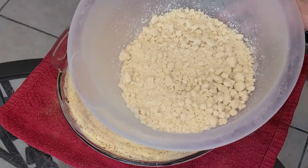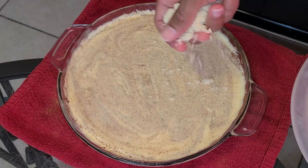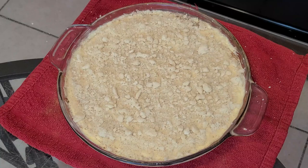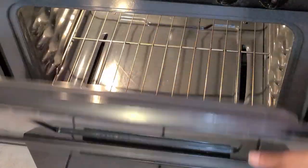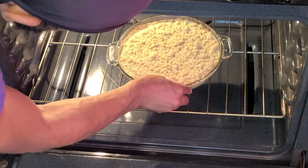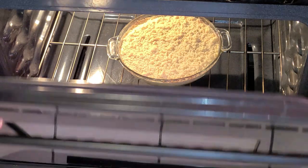To make the batter more even, shake your pan. Add your streusel mixture — just sprinkle that on top, add as much as you like. Now we're ready to bake. Place this into a preheated 325-degree oven on the bottom rack and bake for 30 to 35 minutes.